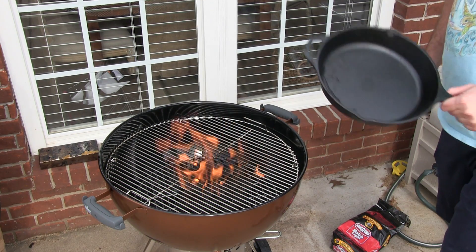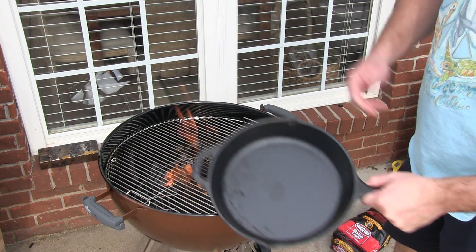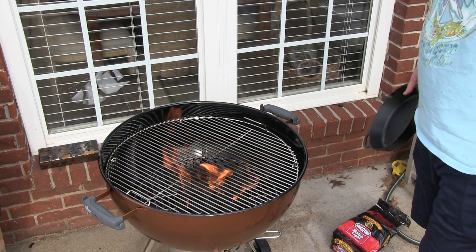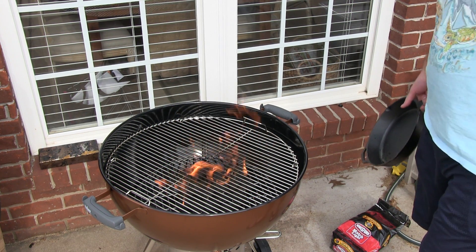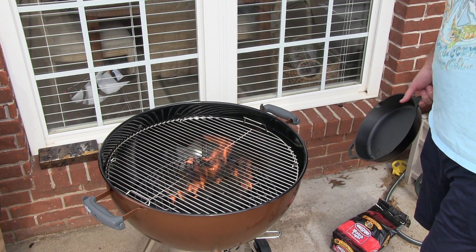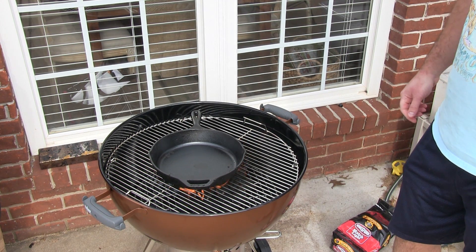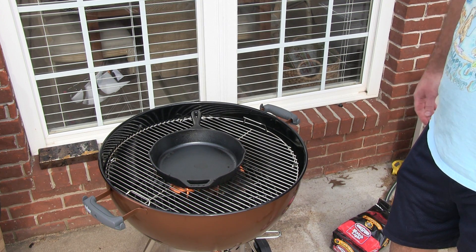Hey y'all, Chef Irix Guy here. This is a Lodge cast iron skillet — these come pre-seasoned, but to really make it better for the first time you use it. You may have checked out my previous video where I explained how to season a grill, and that's actually what's going on right now. I'm going to take advantage of the grill being seasoned and put my Lodge cast iron skillet right over those hot coals, and just leave it in there while the grill seasons.